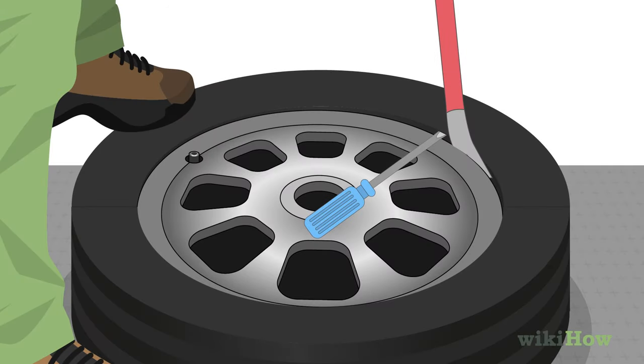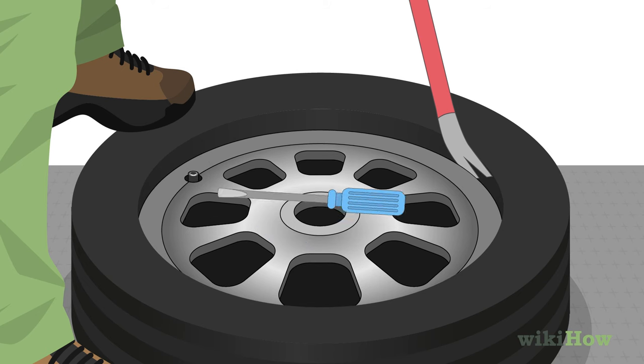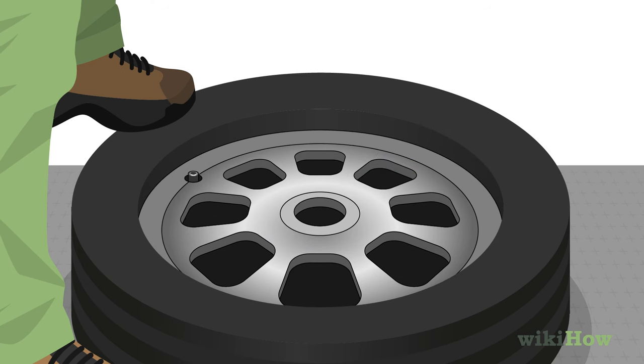Then move the pry bar to the opposite side of the tire and do the same thing. Keep going until you've completely freed the tire from the rim, then lift the rim out.